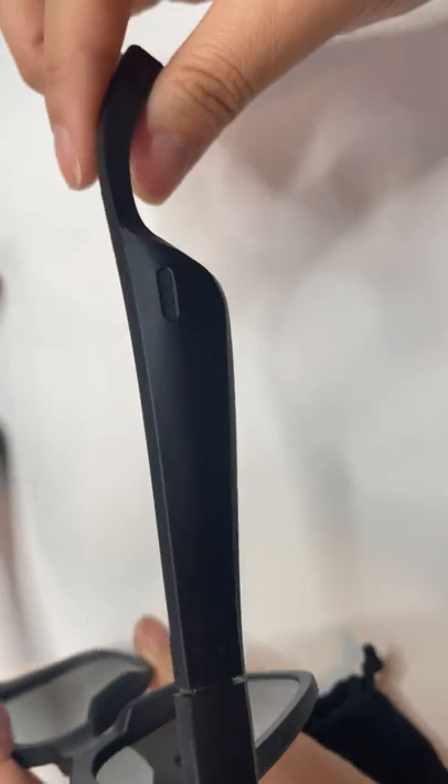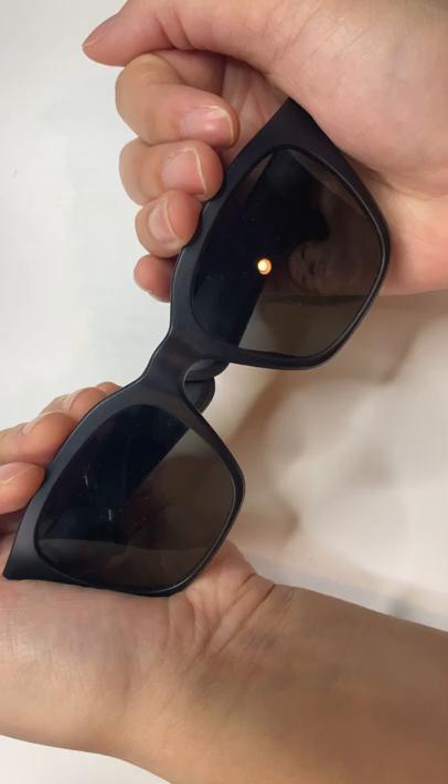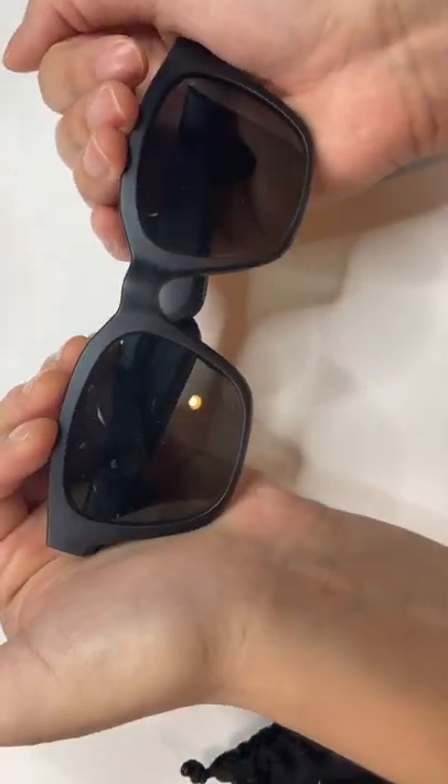When you're wearing them, the sound is pretty clear — not super bassy, but they're pretty stylish. I've also heard you can change out the color of the lenses.